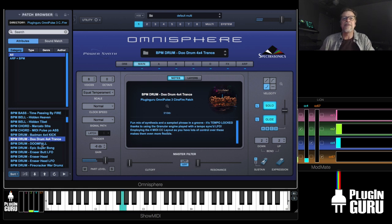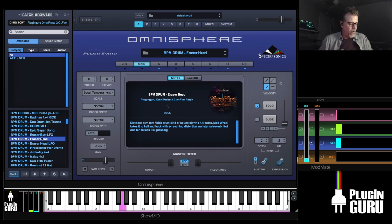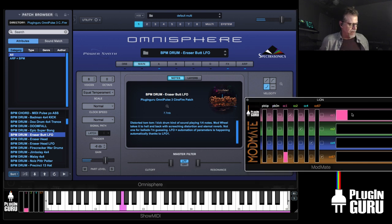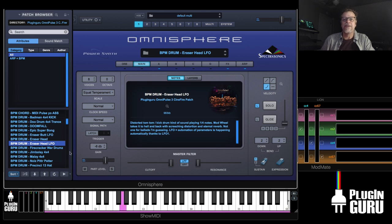Just using that phrase you hear in there. Doomfall — big fall and all that stuff. There's an Eraser Head and straight Eraser Head — you can control it, go weird if you want. Here's one with the LFOs doing things — makes it kind of like a Nine Inch Nails thing. Then a different take on the LFOs doing distortion and reverb, and it drops down.